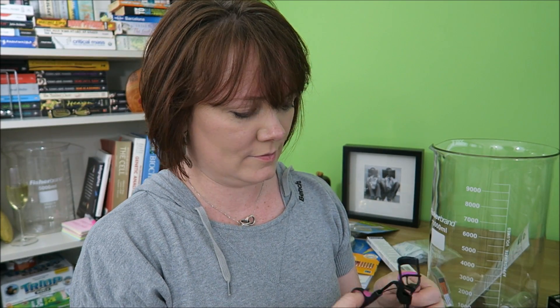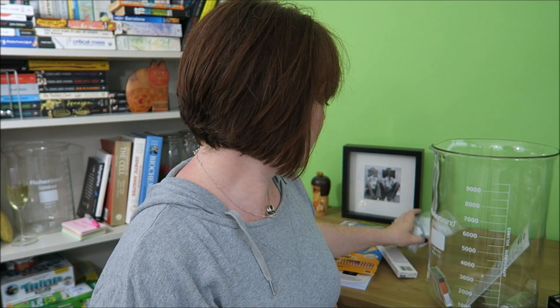New eyelash curlers — obviously not science-y at all, but an essential. Everyone should have a good, decent pair of eyelash curlers. Some silica gel — again, not very interesting at the moment, but it is gonna be used for doing some experiments where I need to have a water-free atmosphere. So they're going in the beaker.